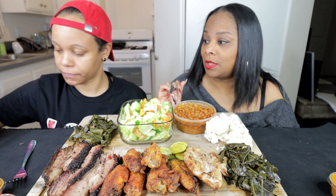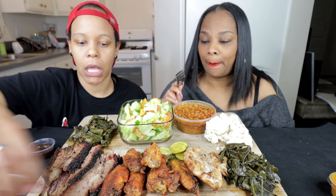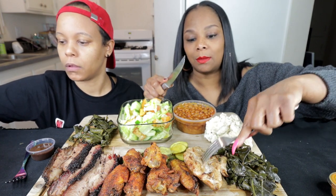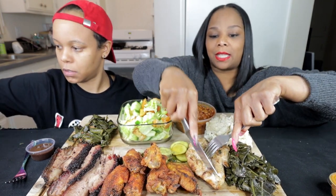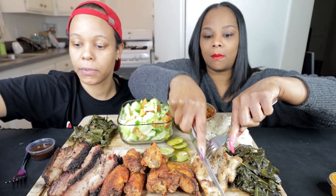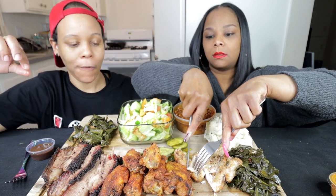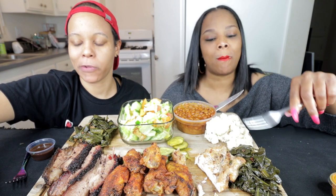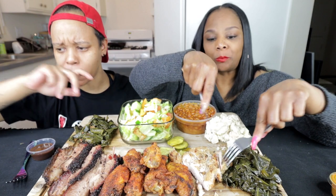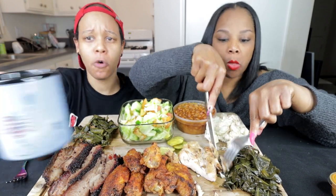Tasha needed to do low carb because she's doing that right now. I'm not doing it — I'm attempting to eat better. That's why I got this random piece of skinless chicken. I got some cucumbers too. I wanted macaroni and cheese so bad — it took everything out of me not to get that. And I got bone broth, y'all.